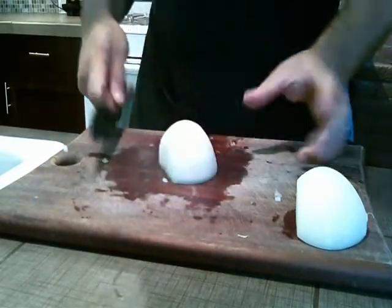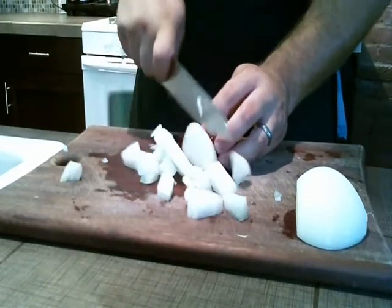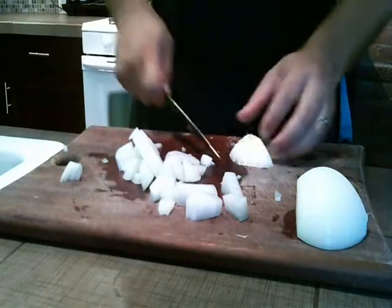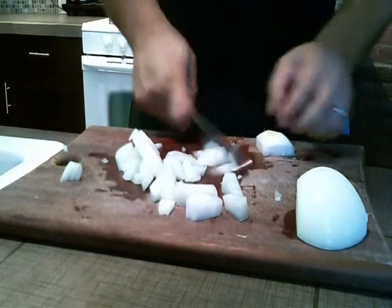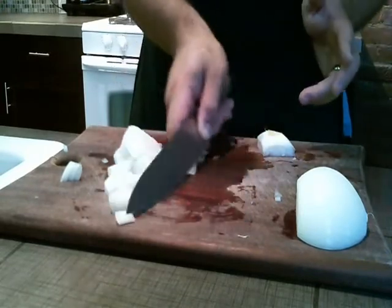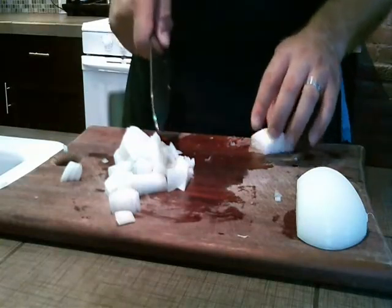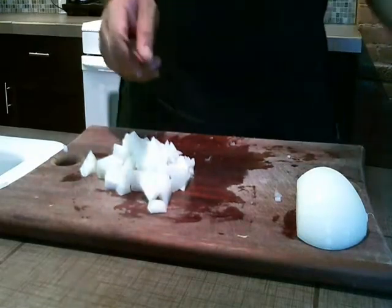maybe some sauces. See how much faster that is? People opt for large dice because it takes about one-eighth of the time that a small dice does. People usually don't care, but once again, if you're doing it for something small or you're using raw onions, I suggest small dice. But if you're going to cook these down, large dice is just fine.